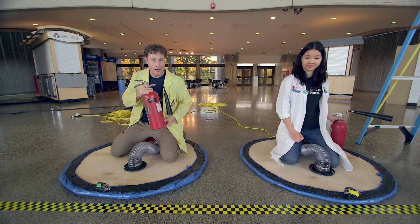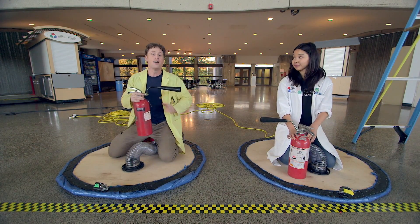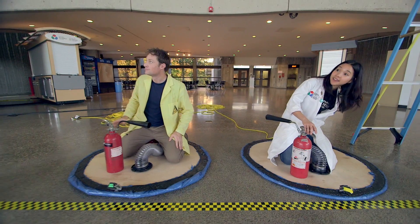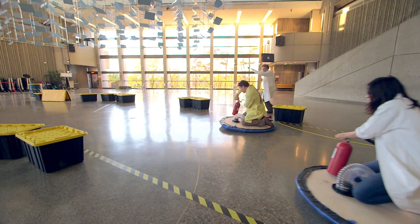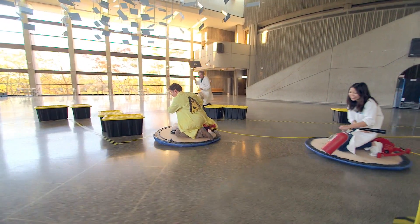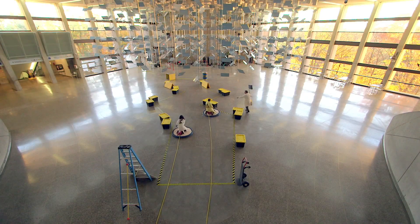Hover disc race round two. This time we decided to have more thrust, so Helena and I are going to be using fire extinguishers. Do not use fire extinguishers at home - they have a very important purpose and it's not for this. The race starts. Using fire extinguishers gives us a lot of thrust, but because the discs don't have any friction, wherever we point ourselves we just keep going in that direction, which makes steering very difficult.